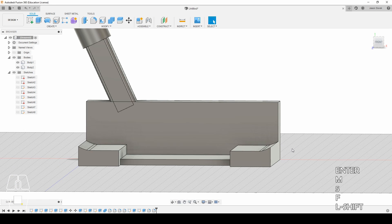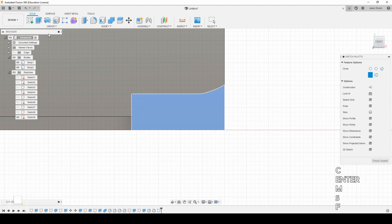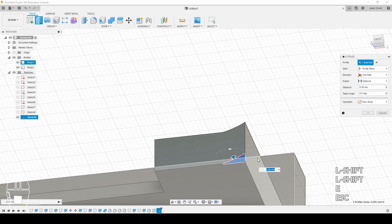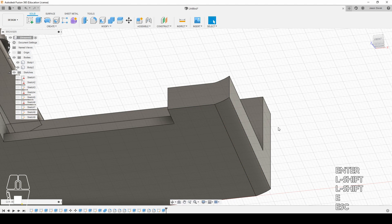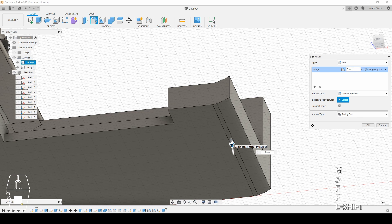Now we have that. We want to do the same thing to the bottom here, making it that same exact curve. Let's go ahead and get our spline in there. We're going to go up two, over two, then over by three, and make our lines. Now I've got this piece. I'm going to do a simple negative extrude all the way across that side, and then I'll fillet this as well to five millimeters to give it that nice smooth look.